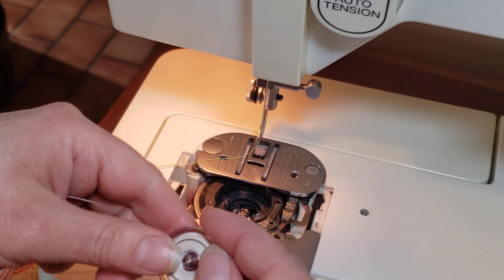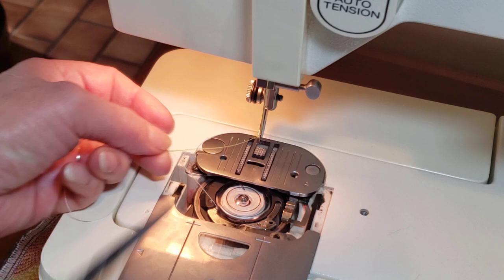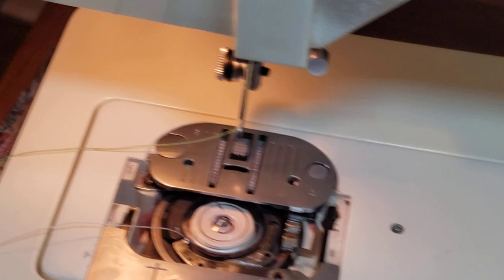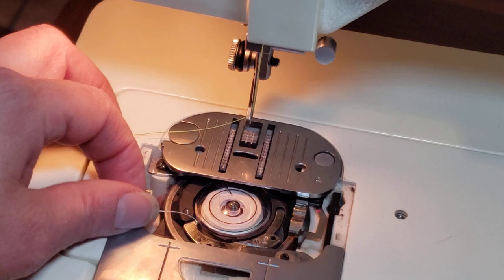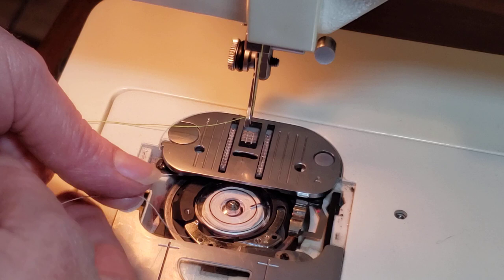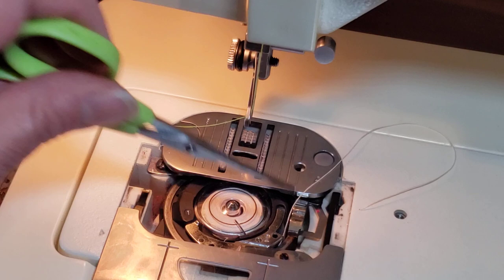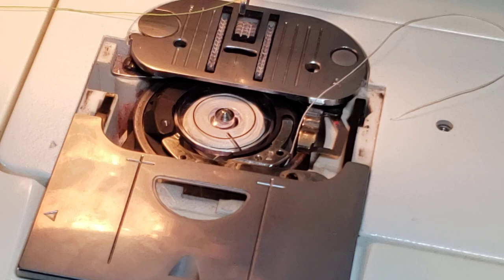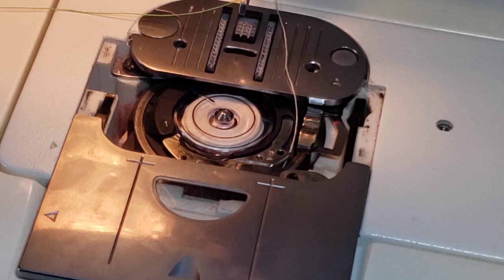When you're going to put the bobbin in with thread, just drop it here. Pass through guide number one first, which is here. Then guide number two is here - it's almost imperceptible but it's there. The triangle is on top. Now come under this latch, take the thread to the right, and in the second position there is another little latch. Just push the thread and it's there. Now I'm going to bring up the thread.